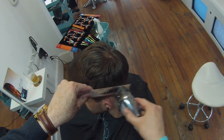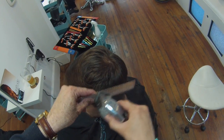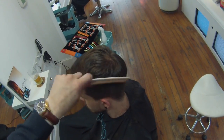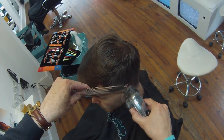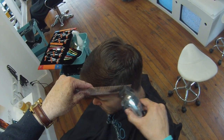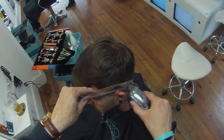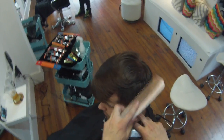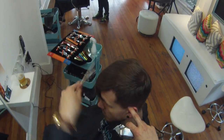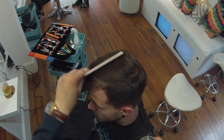Also, you can notice that I'm not moving the clipper really fast. Just make sure that you move the clipper along the comb at a nice speed so that it actually cuts the hair evenly. You don't want to rush through this. You can see me working back and forth — that's really just to define that line. Just keep working that line in.